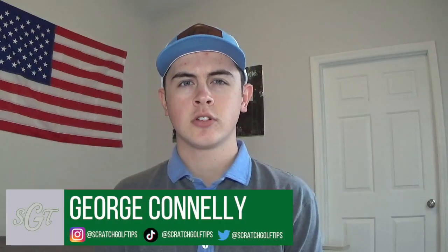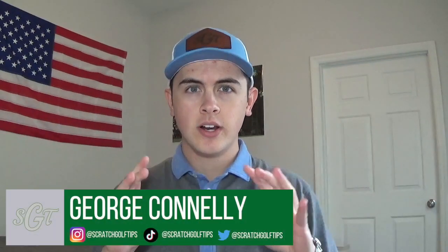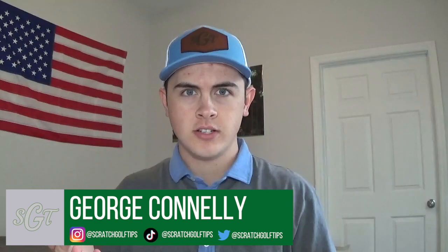Hey everybody, thanks for tuning in. I'm George Connolly with Scratch Golf Tips. I get asked quite often about the technical parts of the game of golf, how to improve your swing, but I also sometimes get asked about things that aren't necessarily technically related. And one of those things is how do I mark a golf ball? What should I put on it? What are your opinions on putting a line on the golf ball? So I actually just got a new dozen golf balls and I just marked them, so I'm going to walk you through how to mark them, what to look for, and what may work best for you.